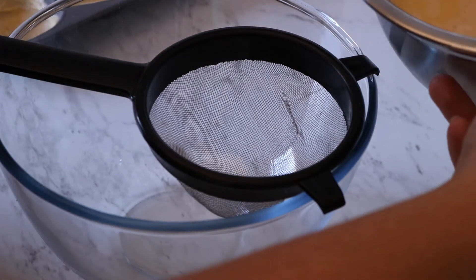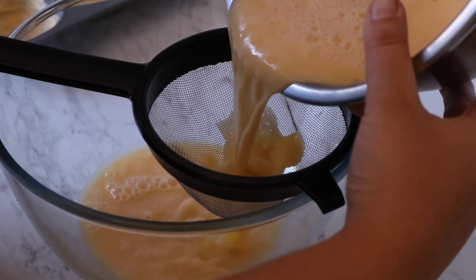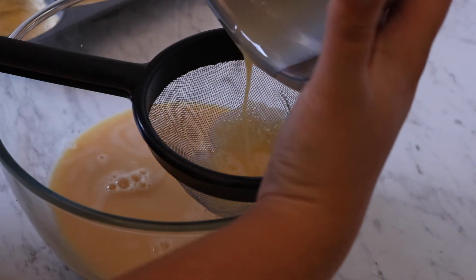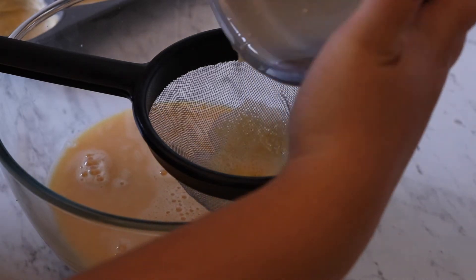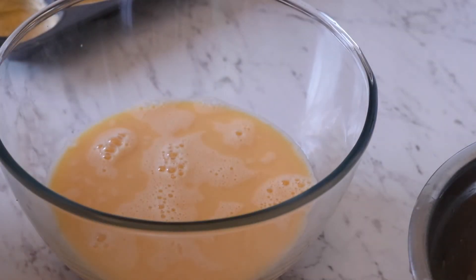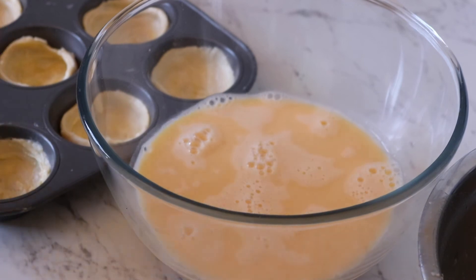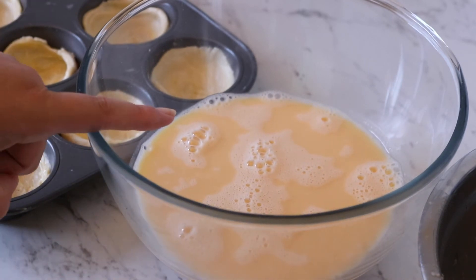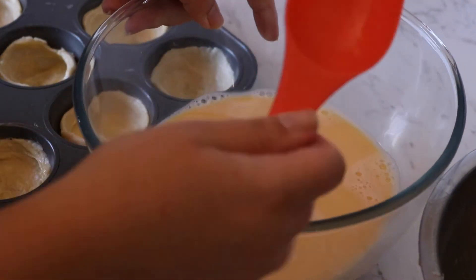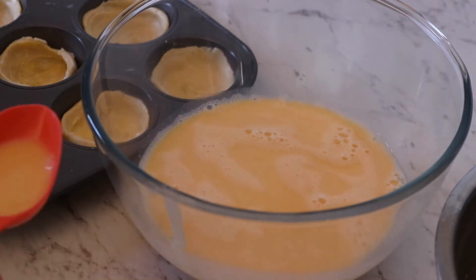For the custard, I've got a clean bowl with a sieve and I'm going to pour the custard over the sieve just to get rid of any lumpy eggy bits or cinnamon pieces that broke off from the stick. From here, we're going to fill these cases. If you have a jug definitely use one — I'm just going to use one of these scoops — and fill them about three quarters of the way full.